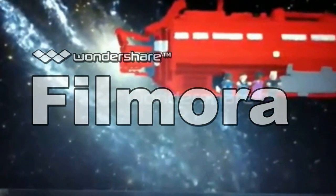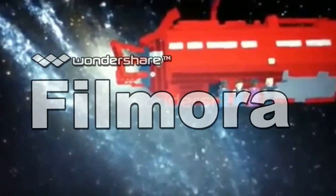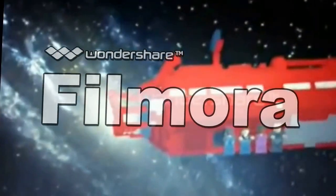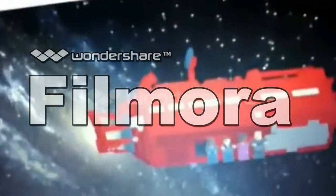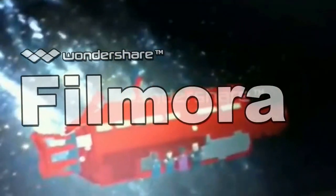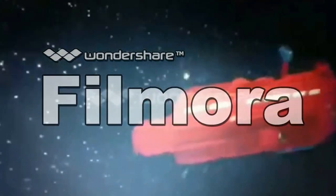Hello YouTube. Today I'm going to be showing you my Lego Small Scale Classic Red Dwarf. It took several days to complete. I'm very, very happy with the results.